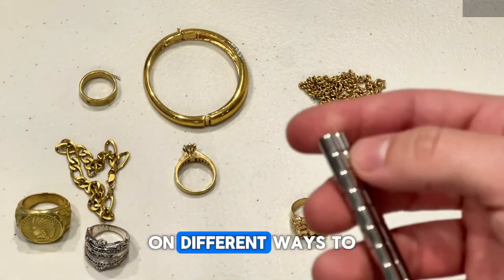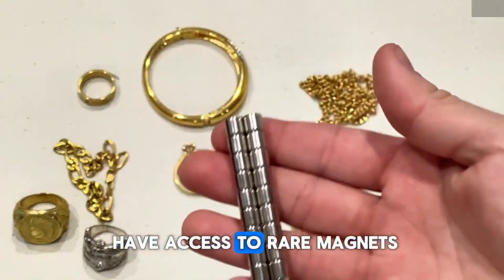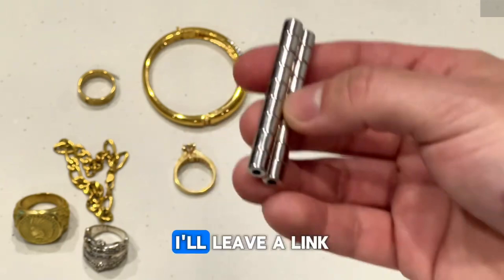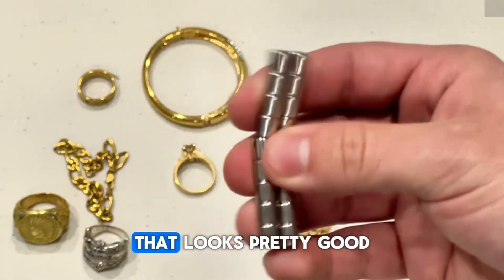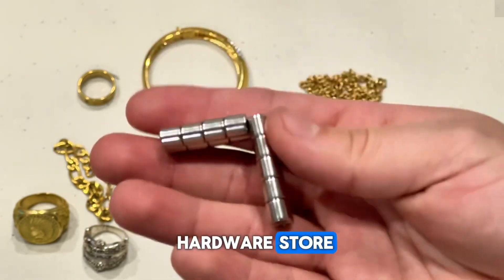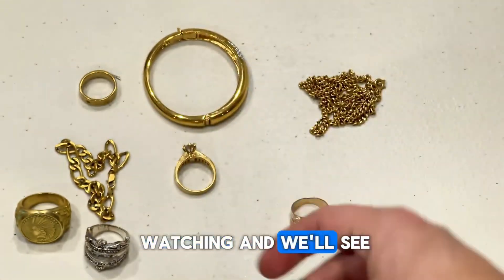I'll be putting out some other videos on different ways to test gold in case you're curious. If you don't have access to rare earth magnets or don't know where to get them, I'll leave a link in the description. I think I got mine at a local hardware store. Thanks for watching and we'll see you next time.